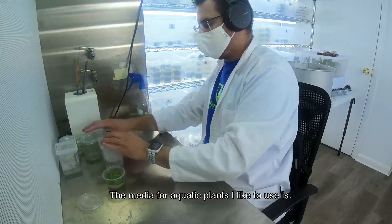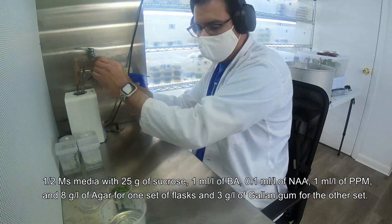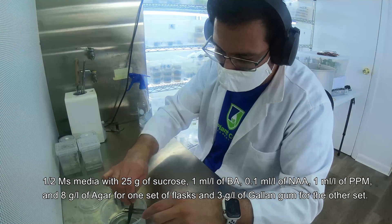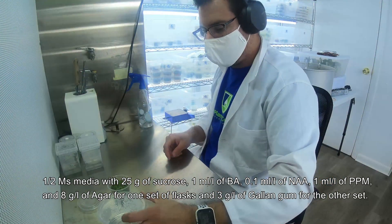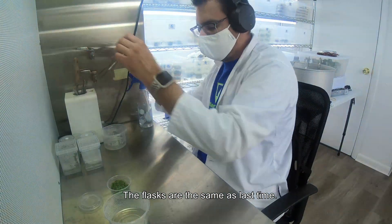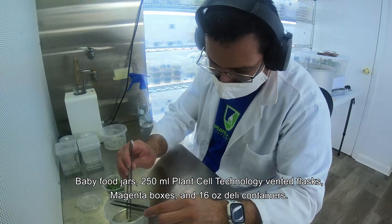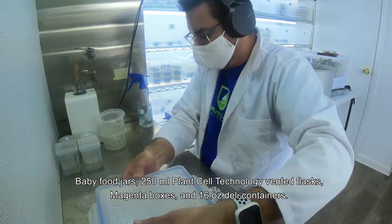The media I like to use for aquatic plants is half MS media with 25 grams of sucrose, 1 ml per liter of BA, 0.1 ml per liter of NAA, 1 ml per liter of PPM, and 8 grams of agar for one set of flasks and 3 grams of gellan gum for the other set. The flasks are the same as last time: baby food jars, 250 ml Plant Cell Technology bento flasks, Magenta boxes, and 16 ounce deli containers.